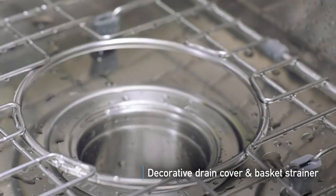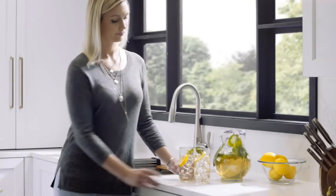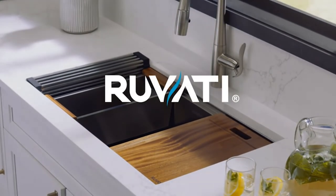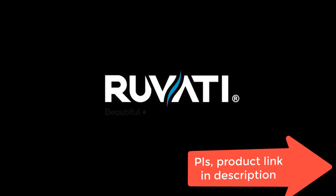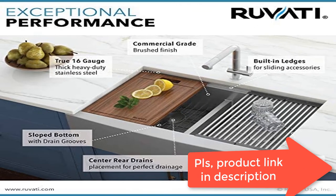16-gauge premium T304 grade stainless steel, 18/10 chromium/nickel, will never rust or stain. Commercial grade brushed finish, easy to clean and long-lasting. Unique low divide design — the divider between the two bowls is lower, giving you extra clearance.